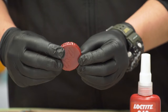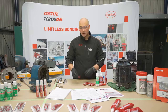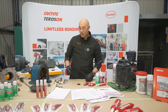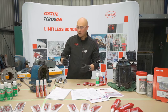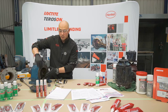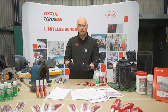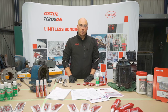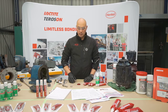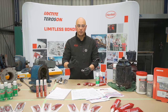Here's an example of a cured Loctite product. There are two things that we need: one is the presence of metal — either these rigid flange faces or this stainless steel nut and bolt. When we talk about absence of air, when we engage the nut and bolt together we remove the oxygen and this starts the curing process.